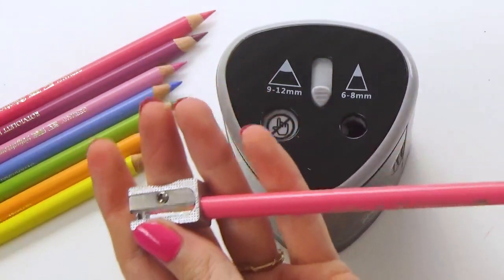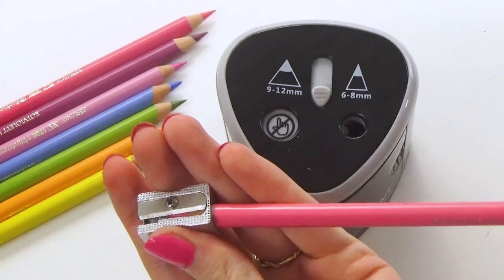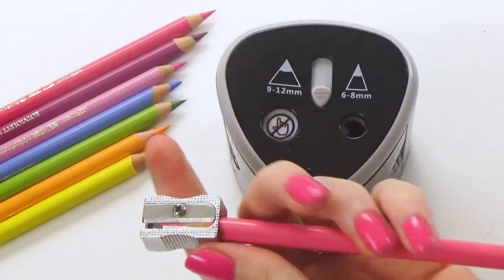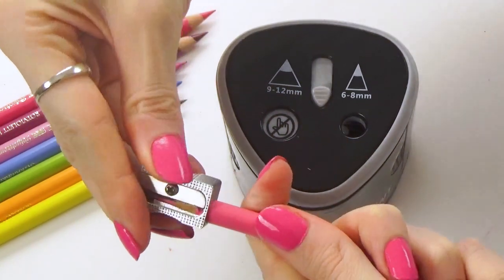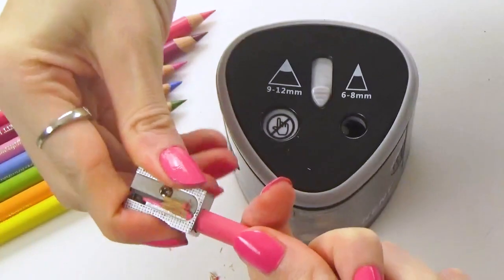Now you may remember from school we usually turn the pencil in the sharpener. However, that can put more stress on the pencil. What we want to do instead is get the pencil in nice and evenly and then actually turn the sharpener rather than turning the pencil itself.